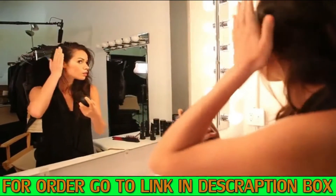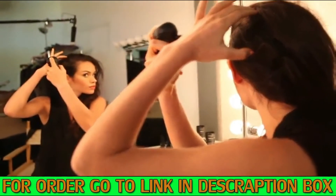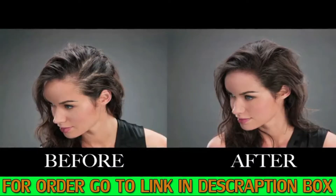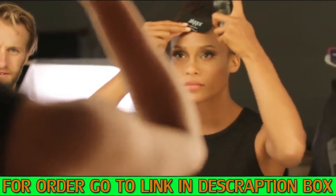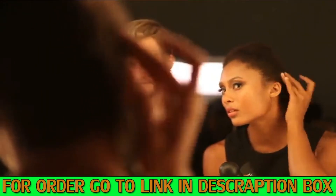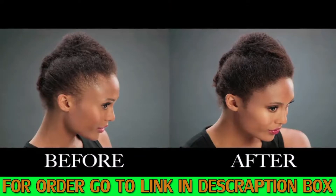Simply spray hair building fibers where you need them, then gently pat to disperse the fibers. Style hair as usual. To fill in areas around the hairline and create a natural look, use the Hairline Optimizer along with the spray applicator. You can see Topic hair building fibers are completely undetectable and look completely natural.